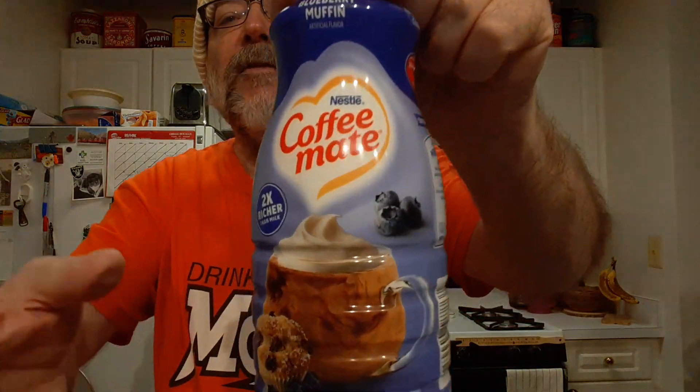There, now you can taste it. The blueberry flavor's there, not strong. Maybe just a hint of a muffin type taste. It's kind of a weird tasting coffee though.